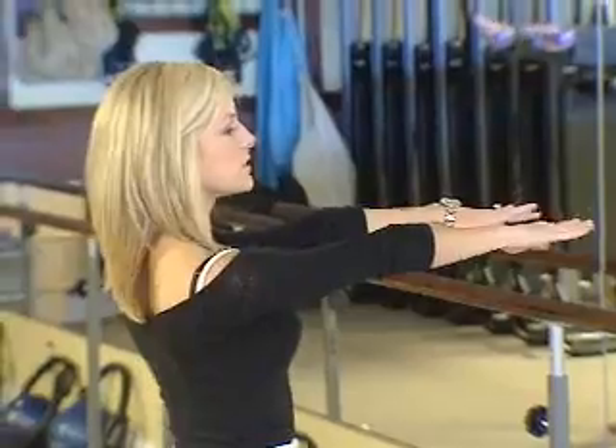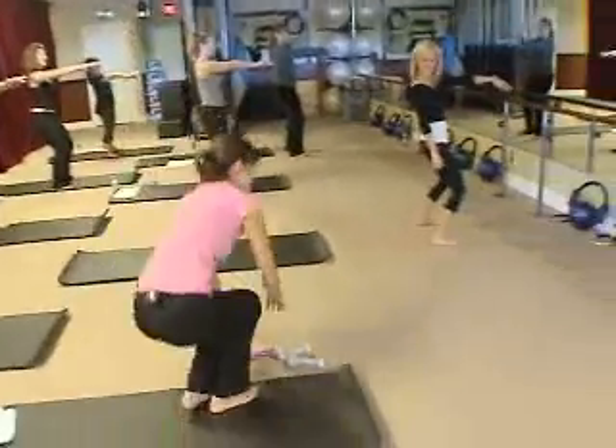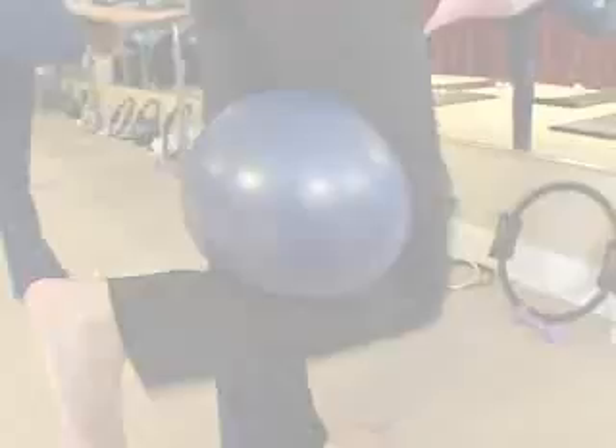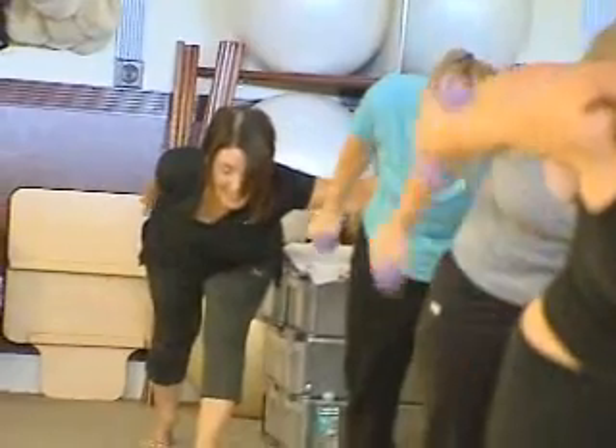Don't even think about slacking off in class. Grab those lighter weights. Arms up, shoulders down, turn the palms towards one another. The à la barre technique is designed to give you a dancer-like body — long, lean muscles without the bulk, flexibility, increased stamina, and improved posture.